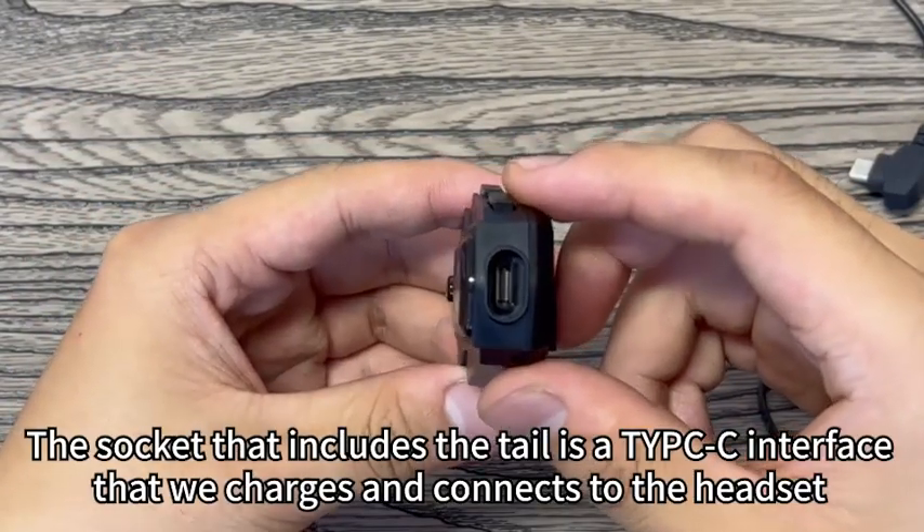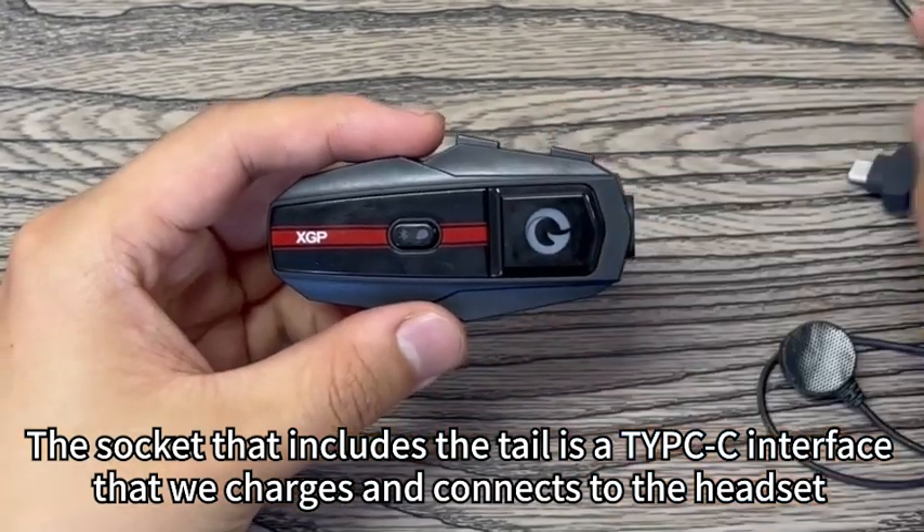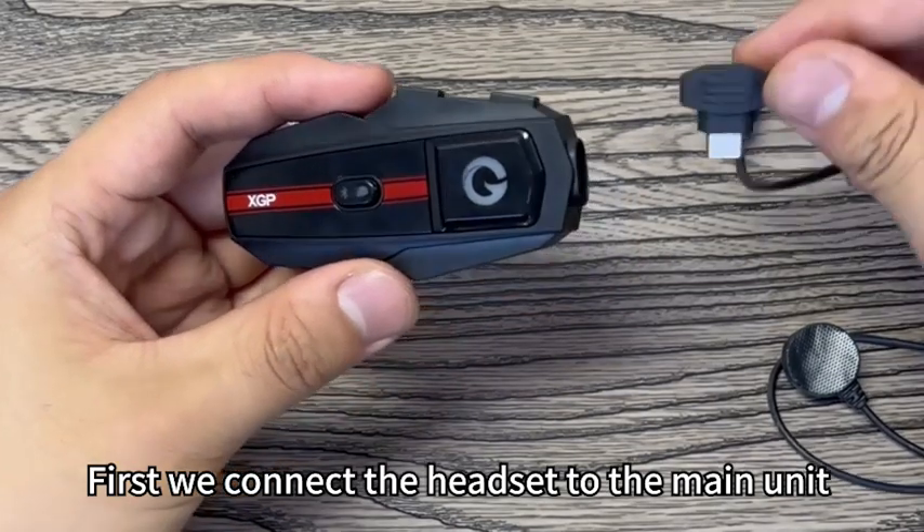The socket that includes the tail is a Type-C interface that charges and connects to the headset. First, we connect the headset to the main unit.